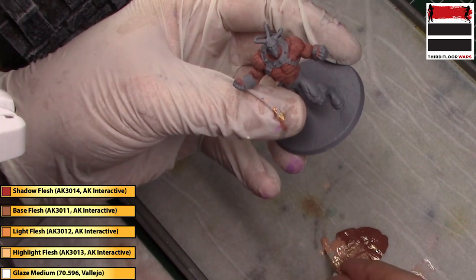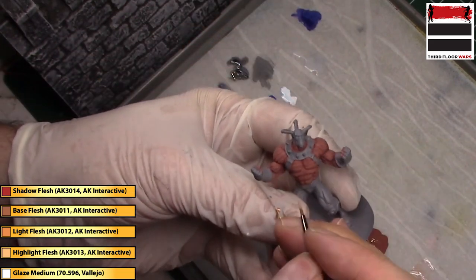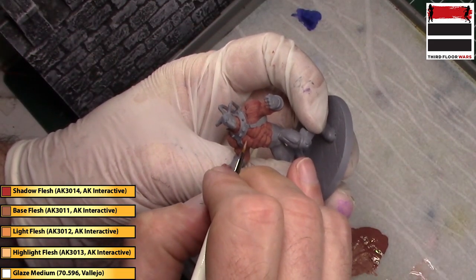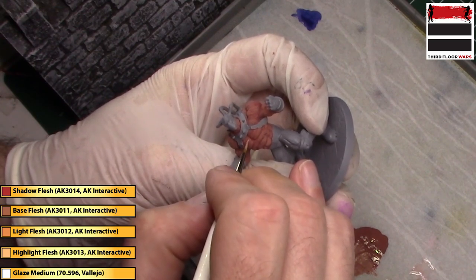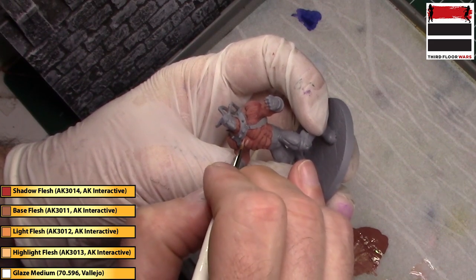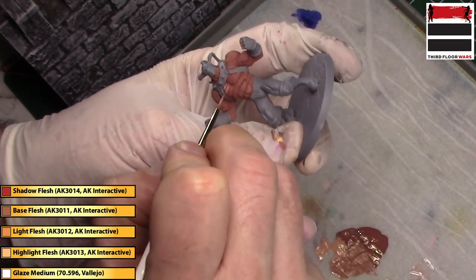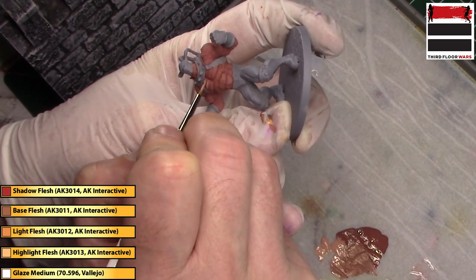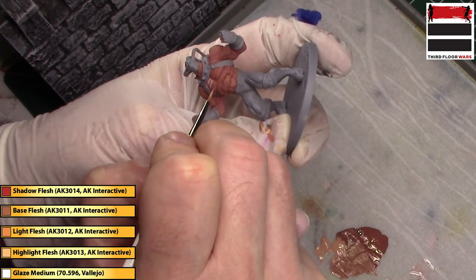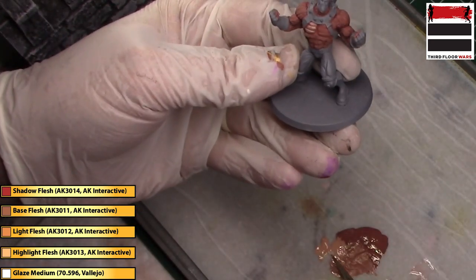Now we're going to do more of just the Light Flesh — grab a little bit of flow improver and go to the next level up. You'll notice I'm not completely covering the previous layer, so I'm leaving behind both the first and the second layers. This is going to create a very strong contrast, which we're going to soften with a glaze later, but it's really going to get that muscle definition to pop.